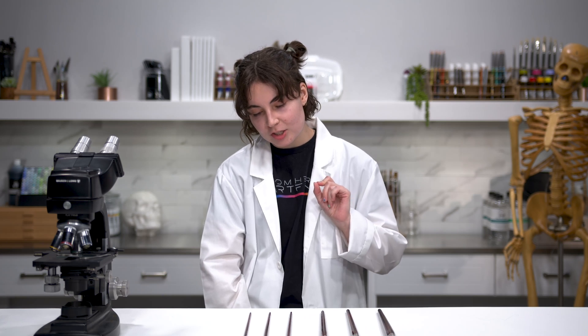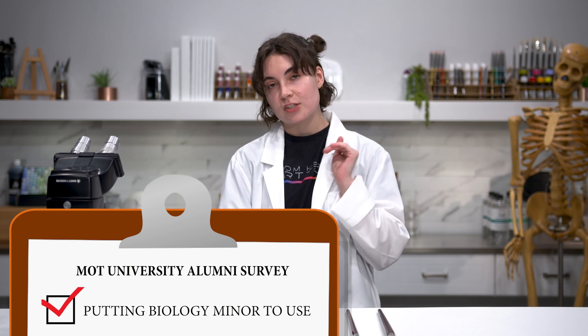My name is Mott Tooman. You may have seen me from Jury's Live and you may be wondering what qualifies me to teach you science, since you know me mainly as an artist. When my university sends me that survey asking if I'm using my degree in my current workplace, I want to check that box with 100% certainty. I am putting my bio minor to use.